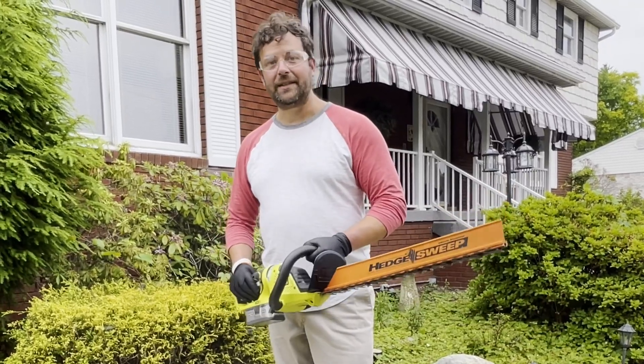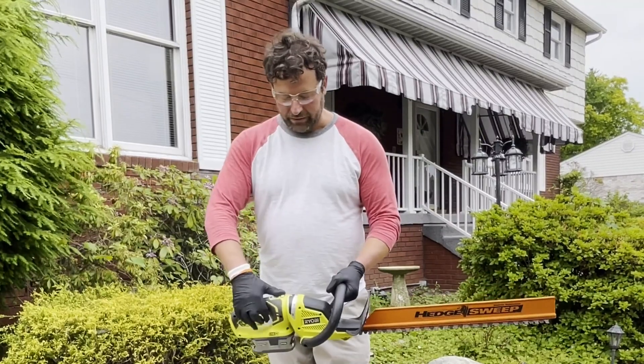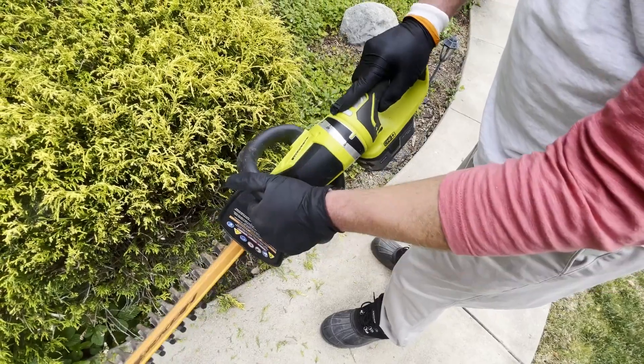Hey, Sean here. I just want to show you this hedge trimmer by Ryobi. You've got your adjustment for your degrees right here. You just hold this button in and you can turn this to whatever angle you need.